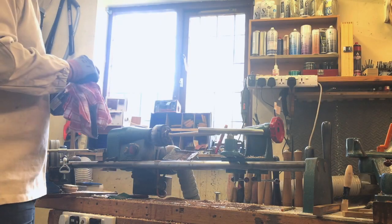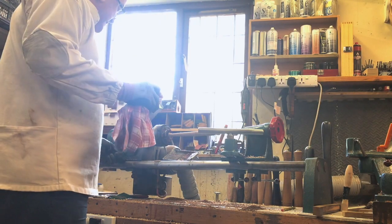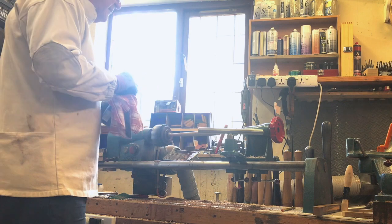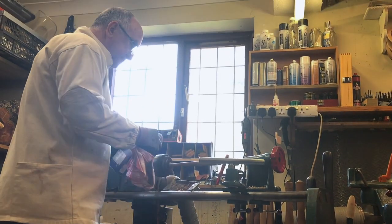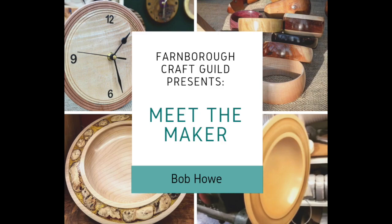Oh wow, that sounds beautiful. So there's lots of other things that can happen. Well that's exciting. Thank you so much for allowing me to come into your workshop and record you and I'm hoping to come back soon.